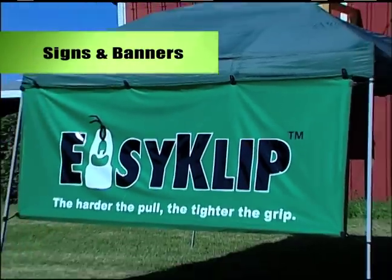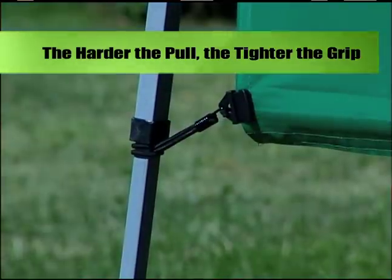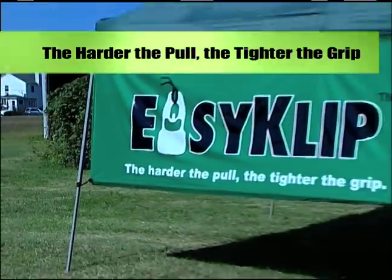Signs and banners are another great way to put Easy Clip to work — hanging them has never been easier. Just attach Easy Clip anywhere and fly your sign or banner. Even if it's outdoors on a breezy day, you don't have to worry, because with Easy Clip, the harder the pull, the tighter the grip.